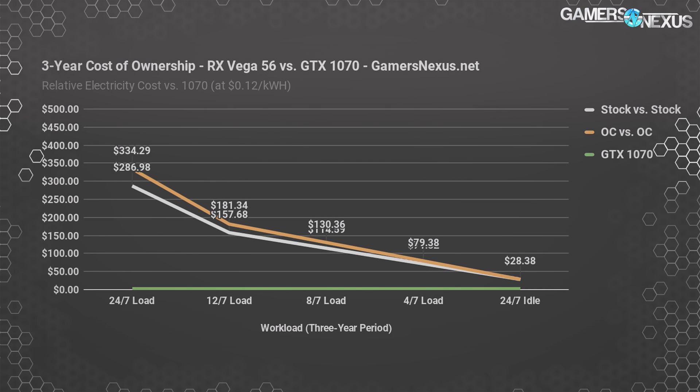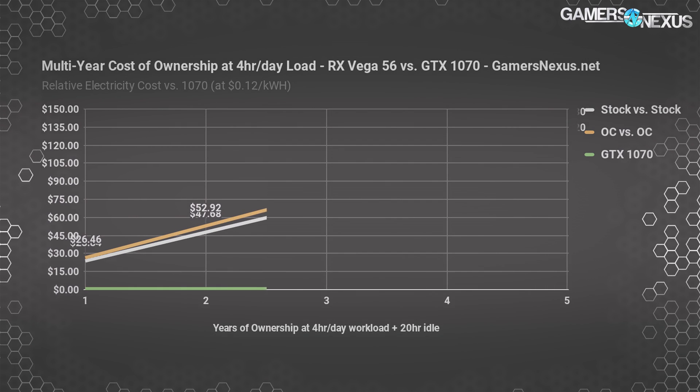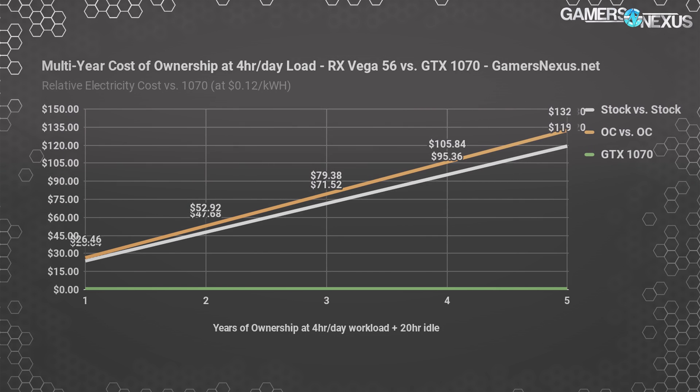You can sort of extrapolate the rest from here. We also ran a quick poll of our audience on Twitter finding that most of you maximally load your systems for four hours per day, with many chiming in that a two-hour load is also likely, though Twitter only lets us do so many options. Here's a look at how much extra the Vega 56 costs per year over five years versus a GTX 1070 using that four-hour per day stat, assuming it's idle the rest of the time or doing things like web browsing. We max out at $120 extra over a five-year period if running stock, or $130 overclocked. Again, the biggest assumption is that we're at 12 cents per kilowatt hour and the system is idle the other 20 hours per day.